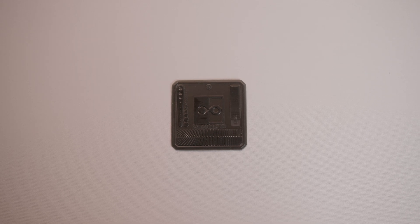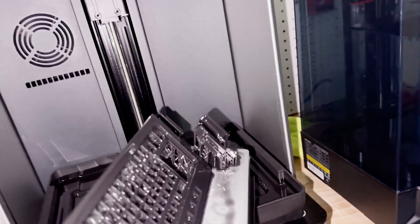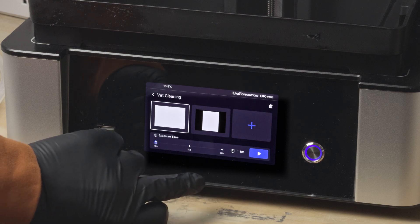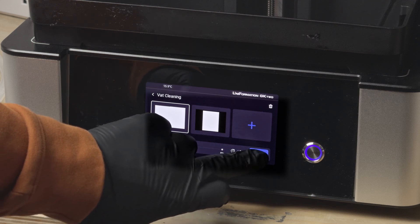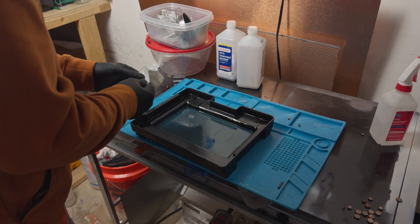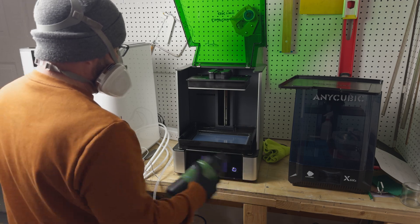The first calibration print was perfect, so I moved on to slice my parts and got them printing. Despite the mercury dipping from nearly freezing to a max of about 10 or 11 degrees, every print emerged perfect. When it was time to swap resins, a quick run of the vat cleaning cycle exposed the resin's bottom layer. Draining the leftover resin and wiping away the excess was a breeze — a quick peel left me with a spotless vat, ready for a fresh batch of Uniformation's PLA-based X13 formula.